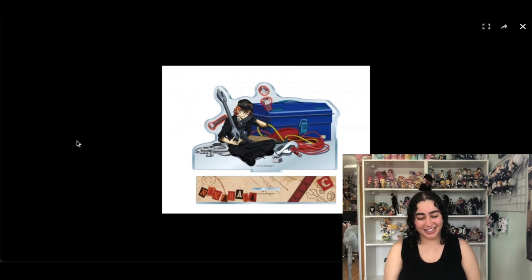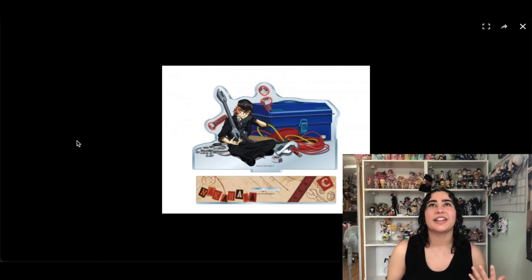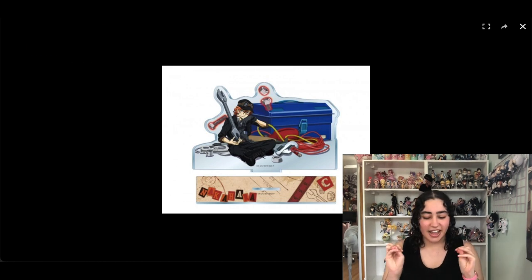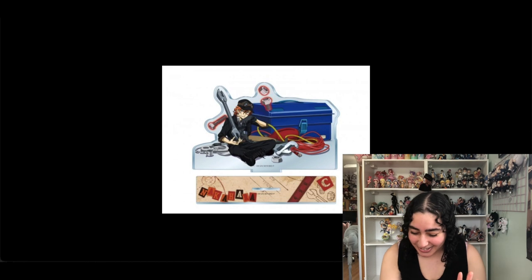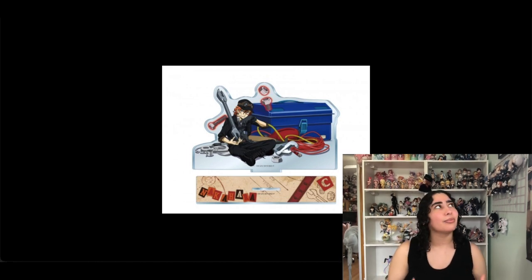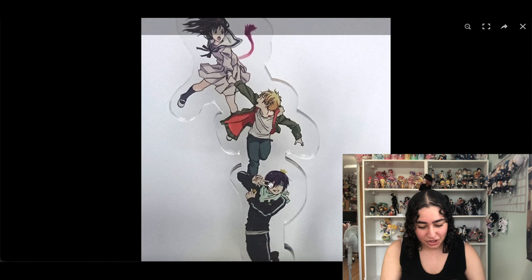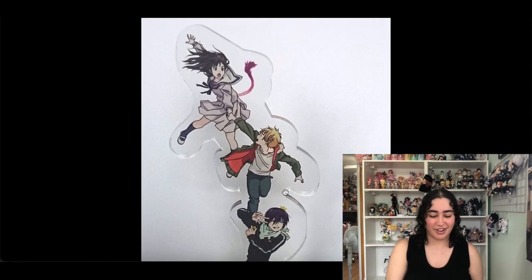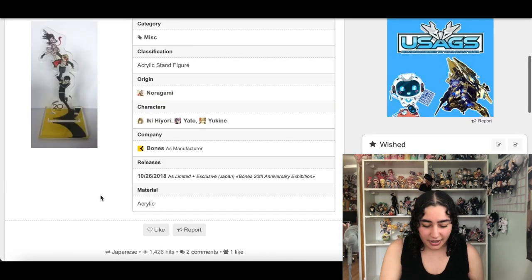Next we have this acrylic stand of Chuya — I actually recently added this. I love when they take anime characters and put them in clothes you'd never see them wearing in the actual series. This engineer Chuya thing — I can imagine him fixing his motorcycle in this whole situation — it just looks so good. This would also look really good as a poster, which I think exists, and maybe a huge towel too. I'm keeping this but I can never find it — every time I look up Noragami merch this never shows up. It came out in 2018.